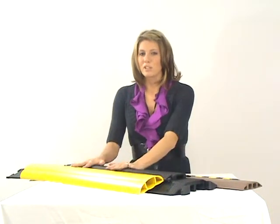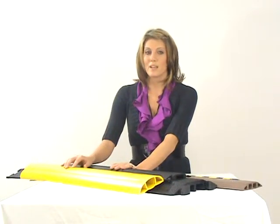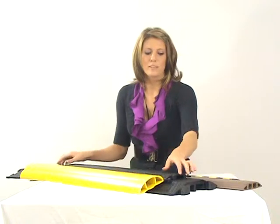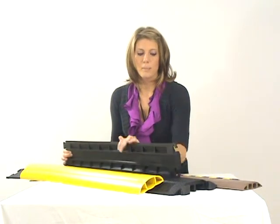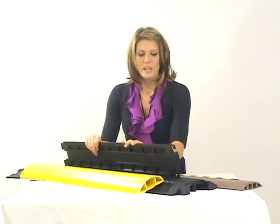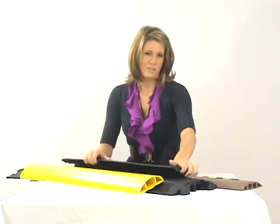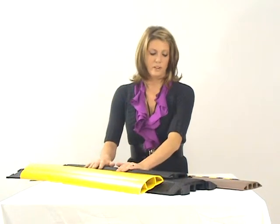They're not especially good for vehicular traffic, only because some of them cannot withstand the weight of a vehicle. The other reason is most of them are drop overs, and the problem you run into with a drop over is when a vehicle starts to drive over it, it could shift and accidentally pinch a cable. So that's why we don't necessarily recommend it for vehicle traffic.